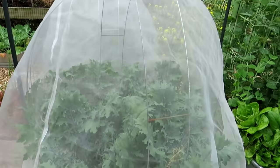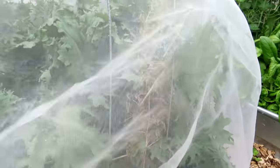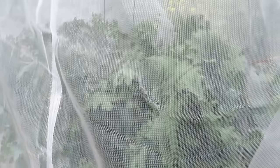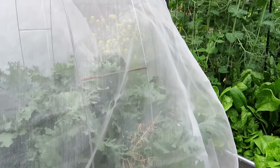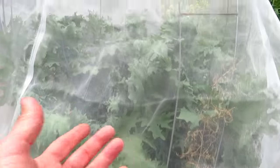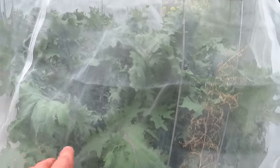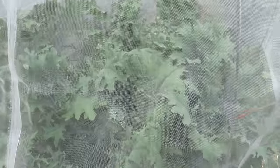Here are the kales I've been inspecting. There's nothing bothering these, and that is a lot of kale — I think I have five plants in there. They're in a fire ring with the bottom open so the root systems are going down into the earth. This is just a great way to keep away the bad insects. You do have to inspect it regularly to make sure nothing is starting in there, but there's nothing going on — they're just taking off.